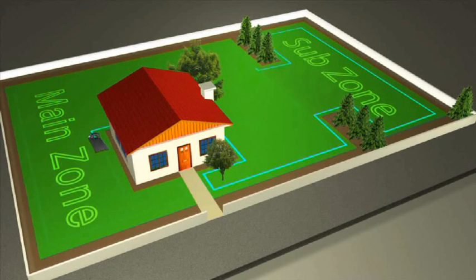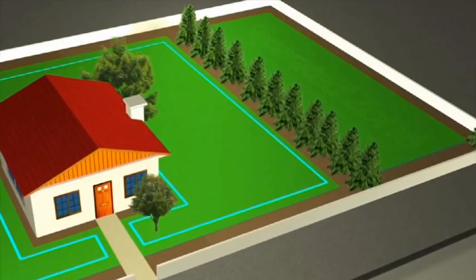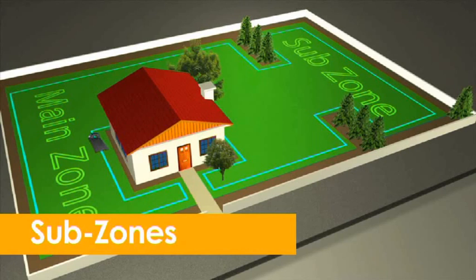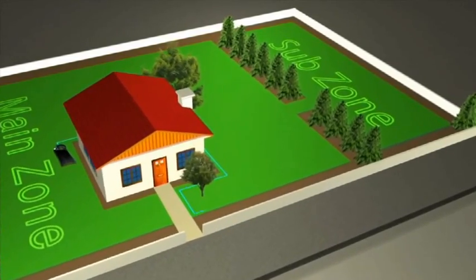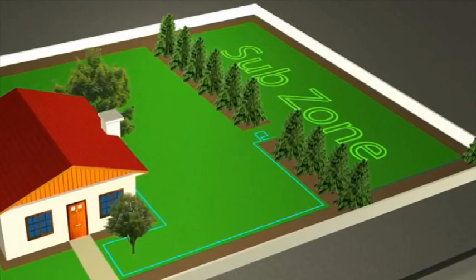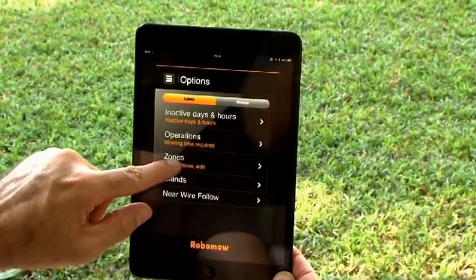Other lawns have areas that are separated by trees, a fence, or other objects that RoboMow cannot reach on its own — these are called separated zones. In some lawns, the passage leading to the subzone is wide enough for RoboMow to pass through but too narrow for operation. Subzones can be defined through the RoboMow app; otherwise, set it as a separated zone through the mower interface.